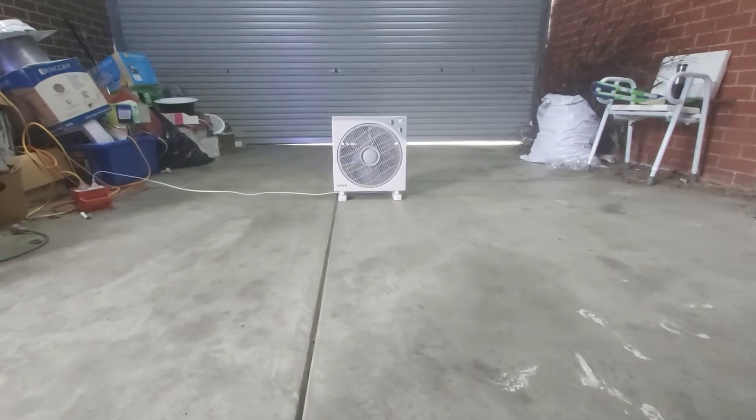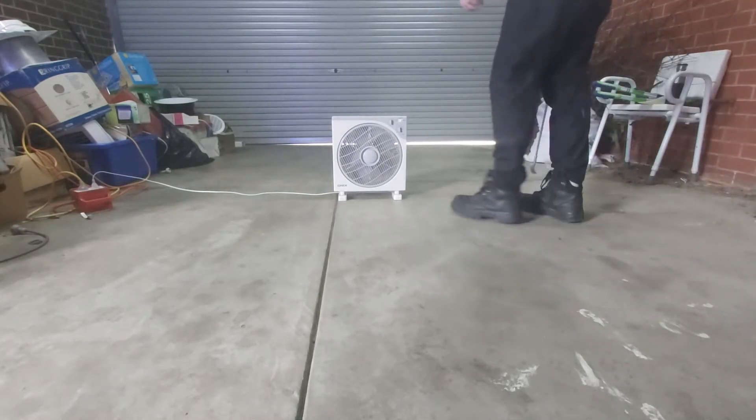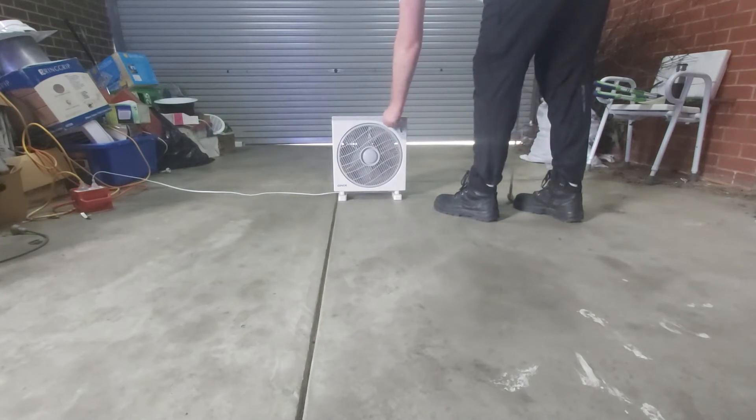G'day YouTubers. It's now time to destroy this Onyx box fan, which is such great quality — you know, it's got a hole in the grill. Let's turn it on. Max!